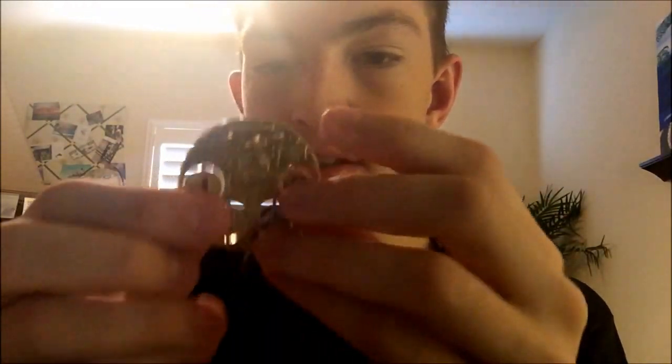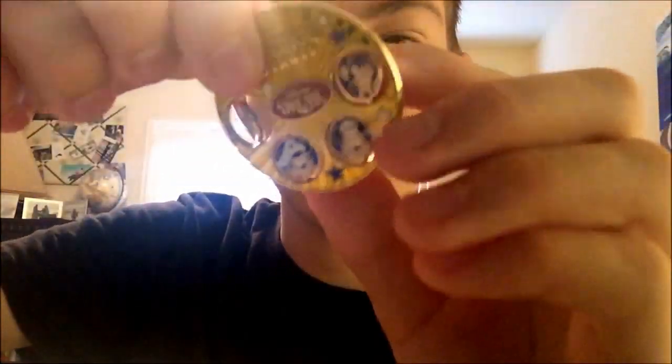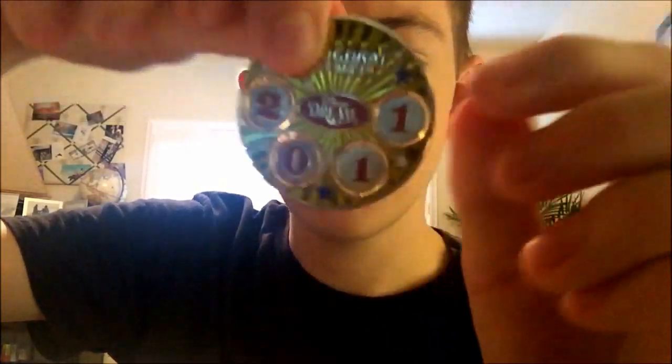Next is the Disney Cruise Line Disney Dream pin — Inaugural Voyage — because I took both the Dream and the Fantasy. It shows all the characters in their respective ship outfits, and on the back it explains what year the inaugural voyage was. We went on a 14-day cruise from Germany to somewhere in Spain and back.